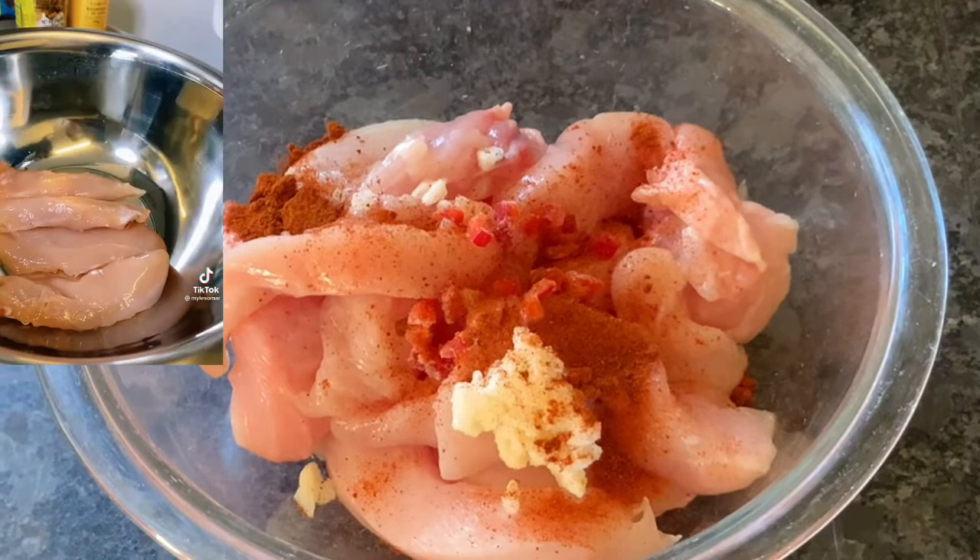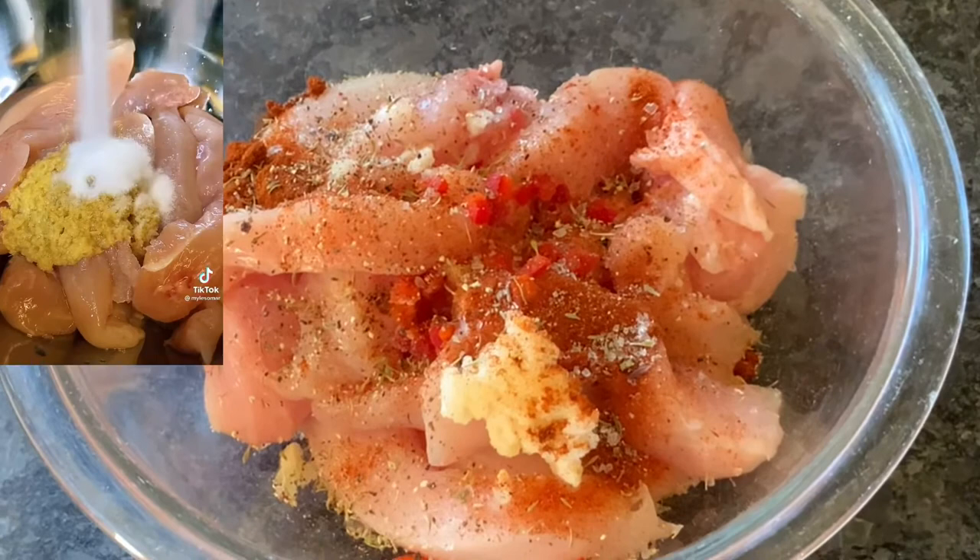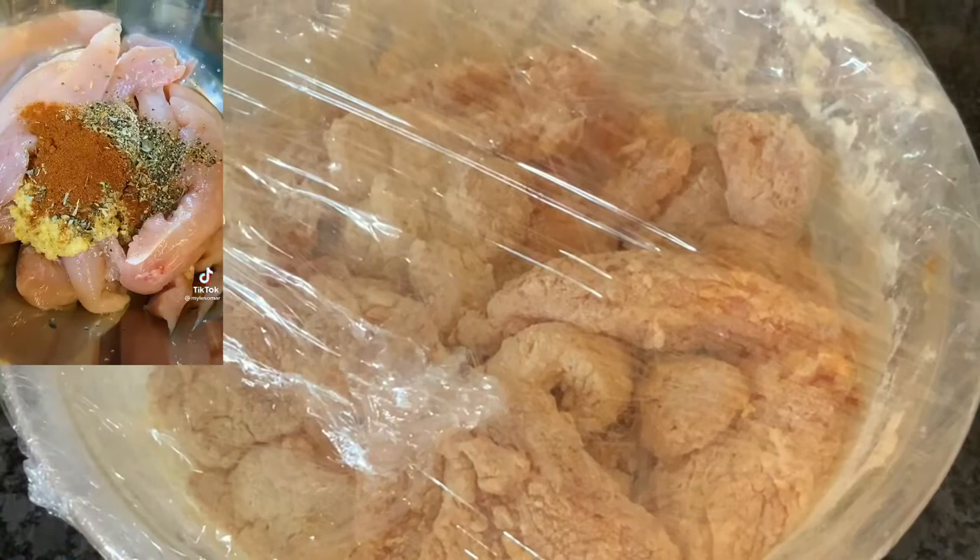Add in some garlic and ginger paste, squeeze a bit of lemon in, season it with some salt and black pepper, add in some of the good stuff — kasuri methi — put in some paprika powder, give it all a wee mix. Hold back on your iron brew just yet and let it marinate.